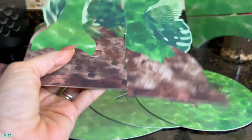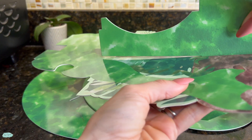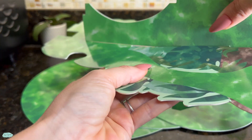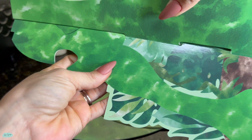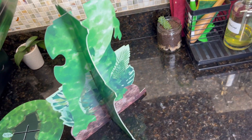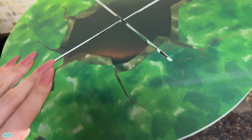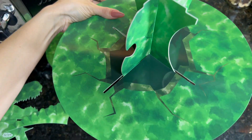And then what you are going to do, the round pieces are going to go right in the middle of it. Putting it together is super simple. And what I love about it too is that when you are done, you just take it all apart and you can put it away. It's super easy to store, so it's not going to take too much space in your house.